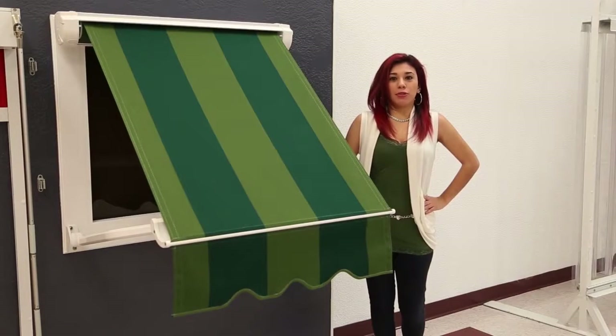Hello, my name is Michelle DiGiulio, Director of Retail Sales here at ROLEC. Today I would like to talk to you about the drop arm awning.